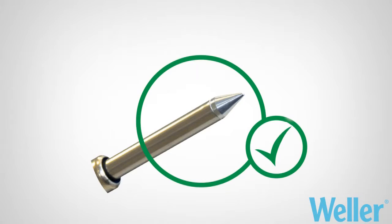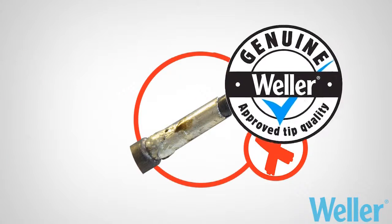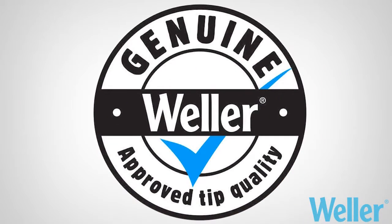To gain the best in terms of performance and lifetime, and to fully enjoy the manufacturer's warranty, you must use only original, genuine Wela spare parts.